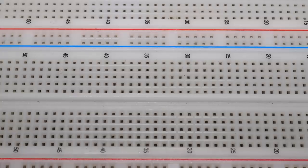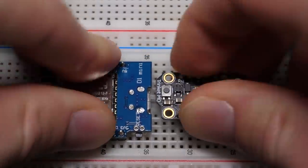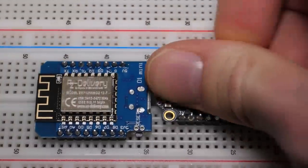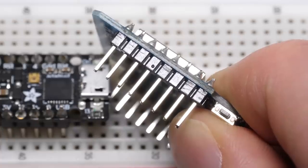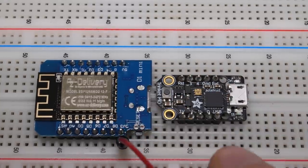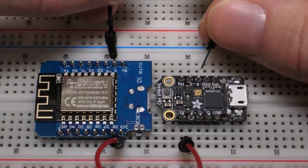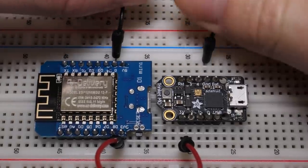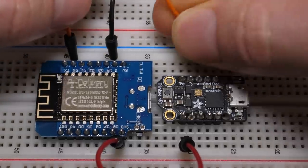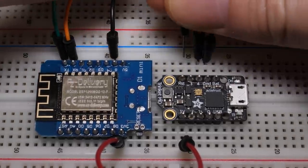Once both boards have been flashed, we're almost good to go — we just need to connect them up. Stick them both on a breadboard. You may need to solder on some headers if yours didn't come pre-soldered. First, connect up the 3.3V line between them, then ground. And lastly, there's just the serial connection: connect RX on the D1 Mini to D4 on the Trinket, and TX on the D1 Mini to D3 on the Trinket.